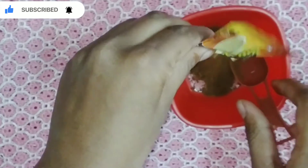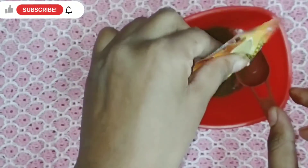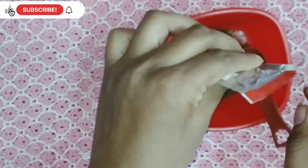Sorry guys, because I am shooting from the back camera my hands are very bad, so please ignore it.